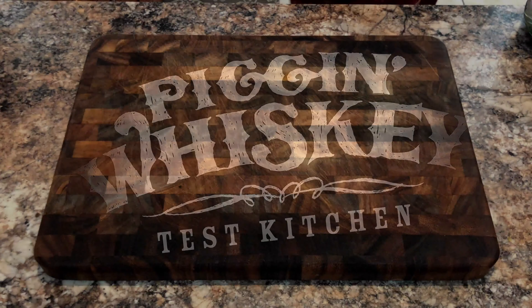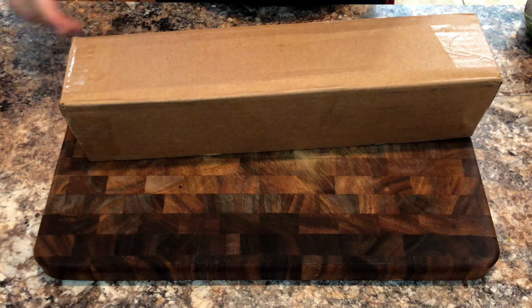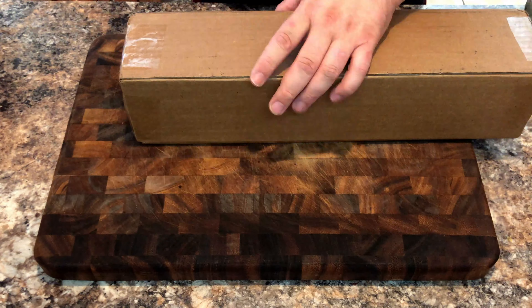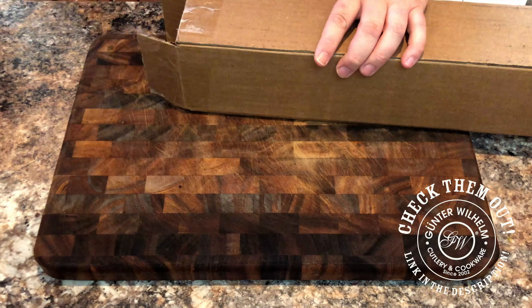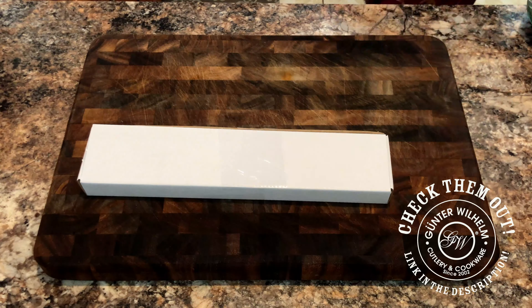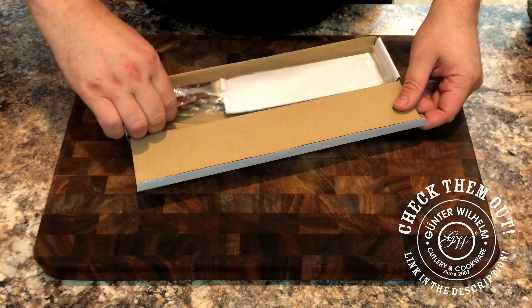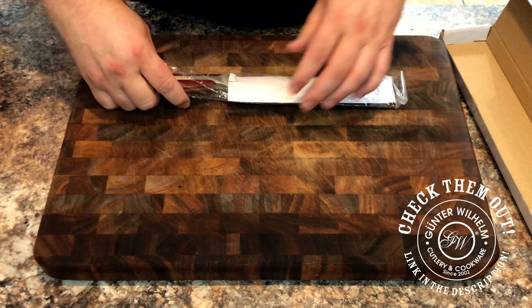But first, we're going to do a little unboxing. I received a package from one of my barbecue team sponsors — it's from Gunter Wilhelm. I reached out to David and mentioned that I would like to have a custom knife for my YouTube channel, and this arrived the very next day.